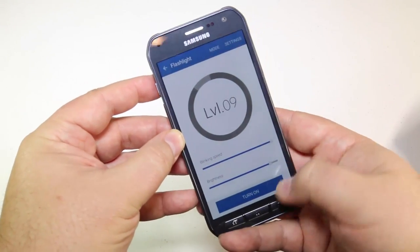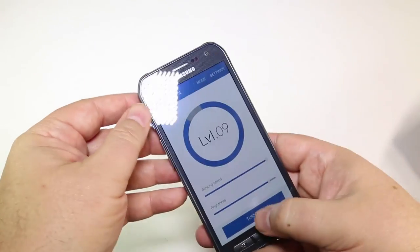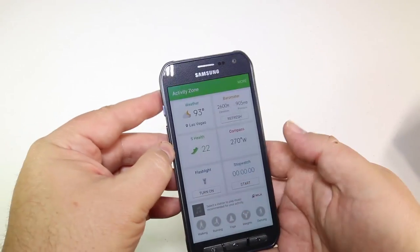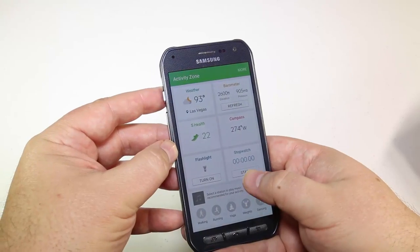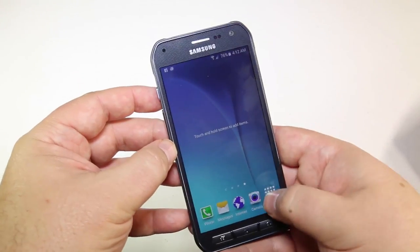It's running on an 8-core processor, 64-bit, with 3 gigabytes of RAM, 32 gigabytes of built-in storage, and away you go. The battery is 3,400 milliamp-hours. Definitely a beautiful phone.